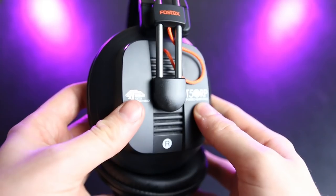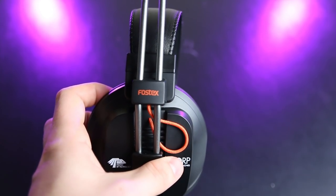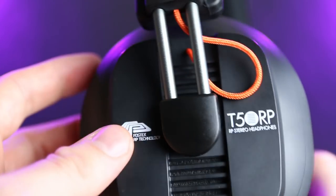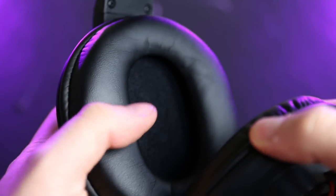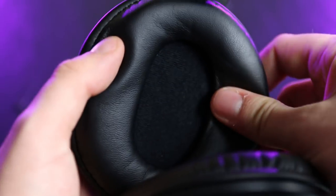For build, I'd give these a six out of ten. It's plastic and metal — a love-it-or-hate-it design, and I'm more on the hate-it side. They look like over-ears but they're definitely on-ears. That said, they are actually the most comfortable on-ear headphones I've ever tried.